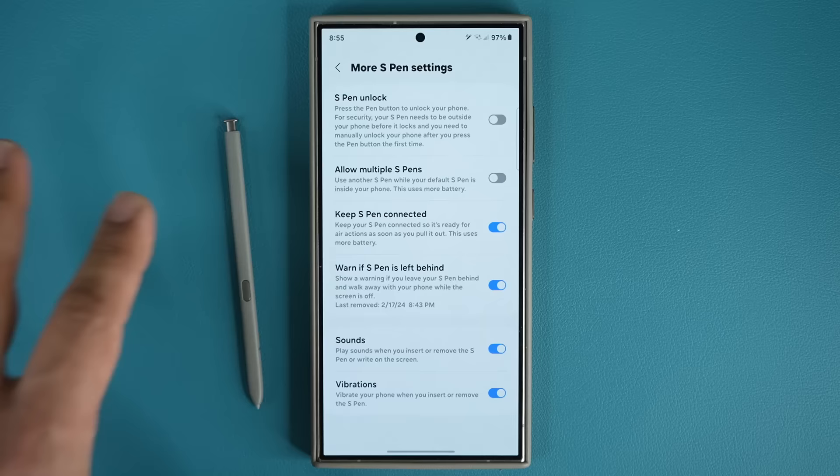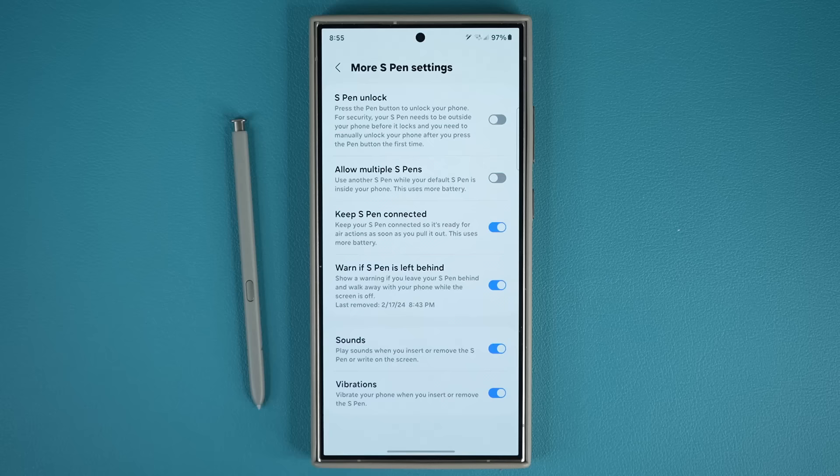The important thing is to test this out once. Just put the S Pen on the table, enable the feature, walk away — go to the next room, upstairs, downstairs — hear the prompt so you're used to it, so when it happens outside of your house you know what that sound means.